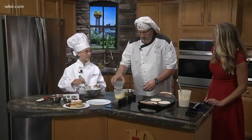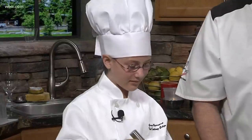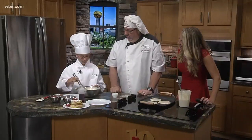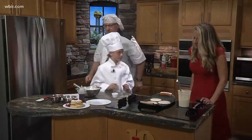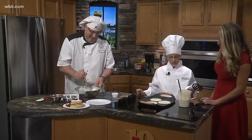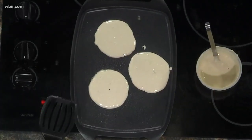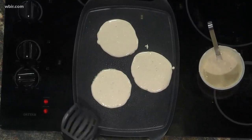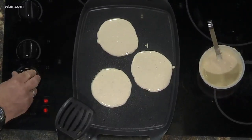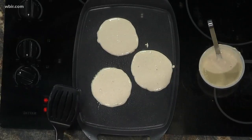Gracie, what's your favorite part about cooking? Probably the eating. Yeah, that's my favorite part too. So you want to come over here and flip the pancakes? How do you know when it's the right time to flip? When the edges start to kind of bubble, then you can check and see by kind of lifting it up. When they start to bubble, you check and see — they're lifting up and we've got about 15 seconds left.